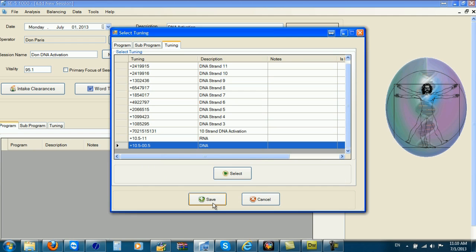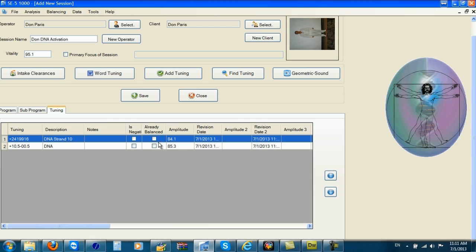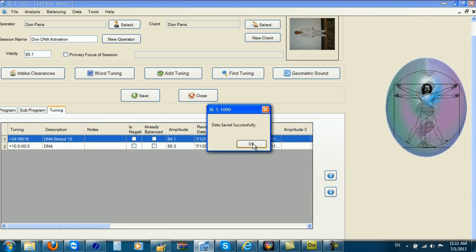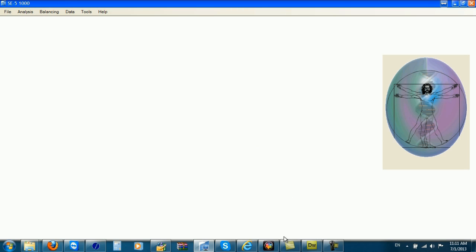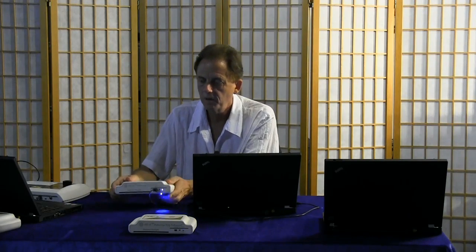I'm going to save that session, and now I'm ready to start balancing. In order to connect my balancing-only instrument, I'm going to shut down the software, turn off the SE5, and disconnect the SE5. Now I'm going to connect it to the balancing-only instrument with the USB cable. The same USB cable works for both the SE5 and the balancing-only instrument.